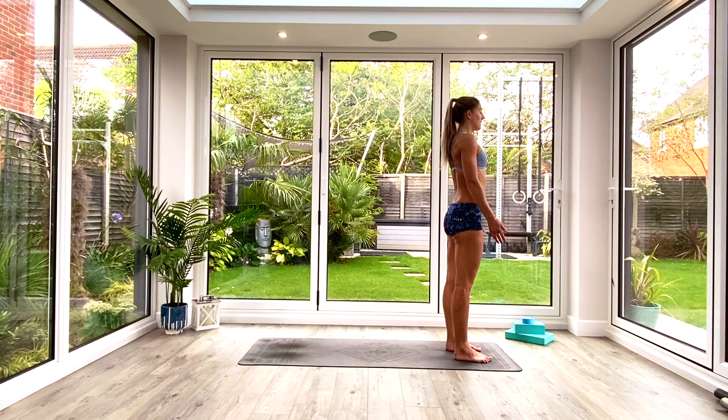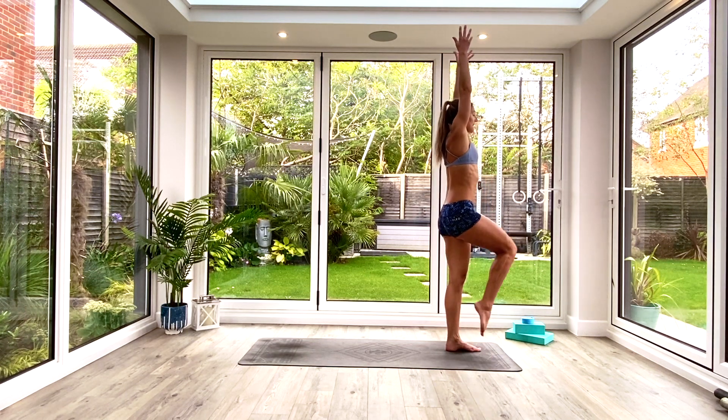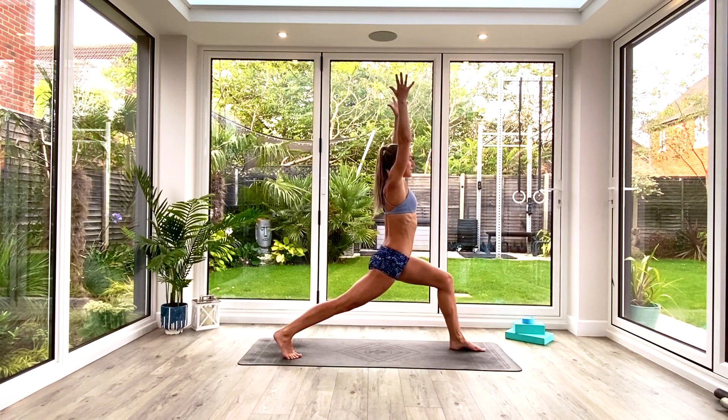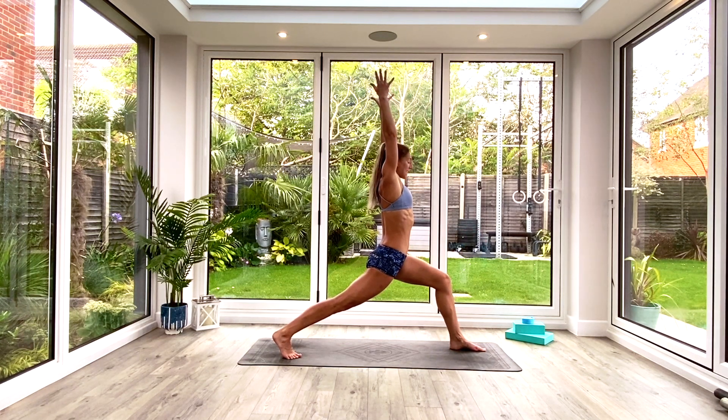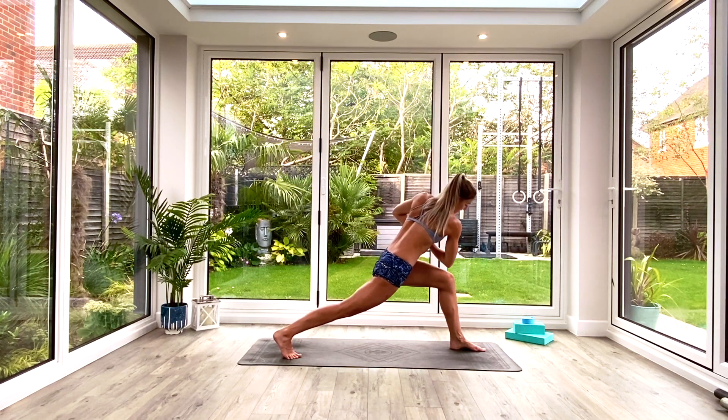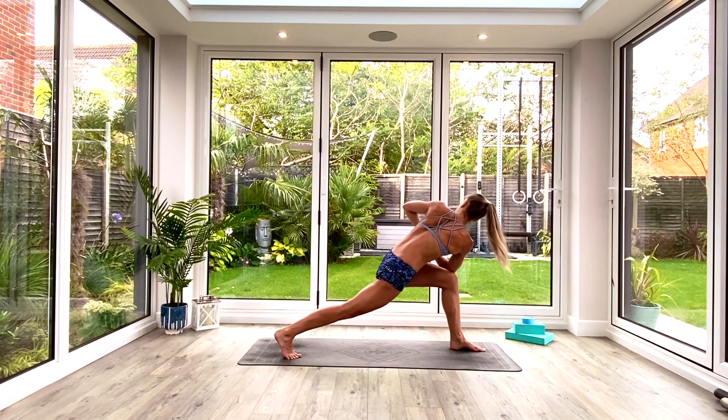Inhale as we lift our hands up above our head and take a big step back with our right foot into a high lunge position. If you need a steady stance, go a little bit wider with the legs. Take a nice deep breath in and as you exhale bring the hands together to your heart. We're going to twist, bringing the right elbow across to the outside edge of the left knee and look over that left shoulder. Take a nice deep breath in, really squeeze through the legs to keep you stable.